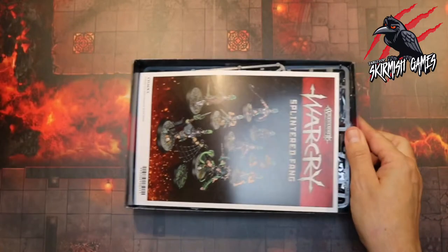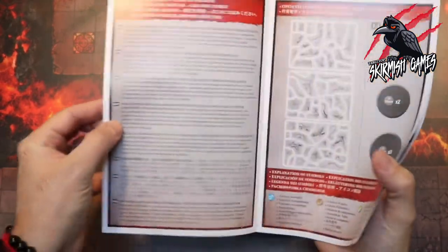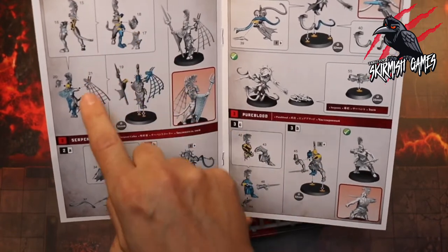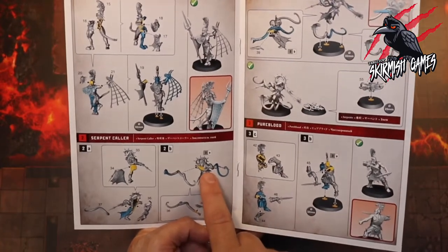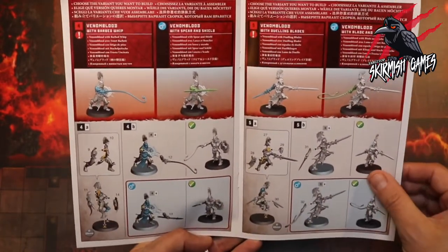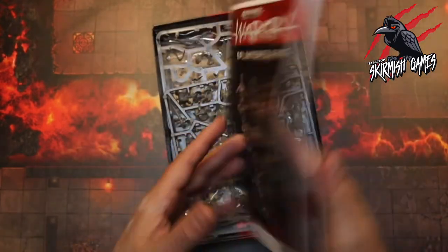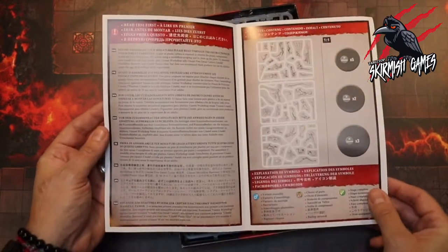In the box we've got our instruction booklet, and just like all the Warcry warbands the assembly is quite unique on some of them. These are pretty straightforward though — I like how they use the different armour and chainmail to hide the joins, it's very clever. The ones with the snakes are going to be great. The Corvus Cabal were pretty fiddly to put together but these look quite straightforward.